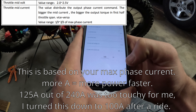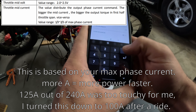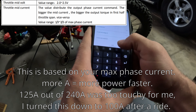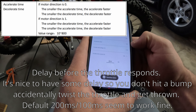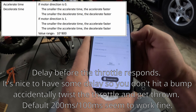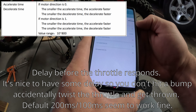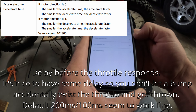Throttle mid current — set this to 125. Decelerate 100, accelerate 200 — that's perfect. Motor rotation is 1. Speed limit — no limit. Internal speed limit: 45. Low speed limit: 45. I don't know what those mean so I'm going to leave those the same.